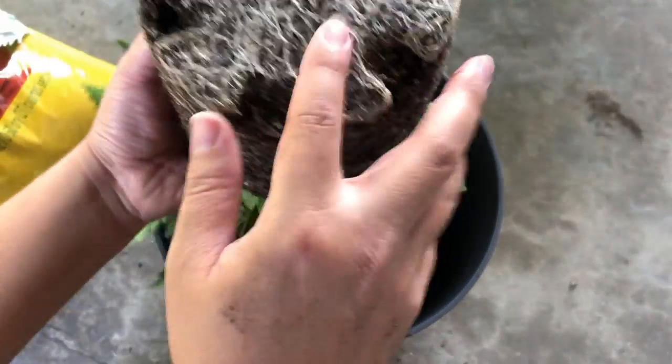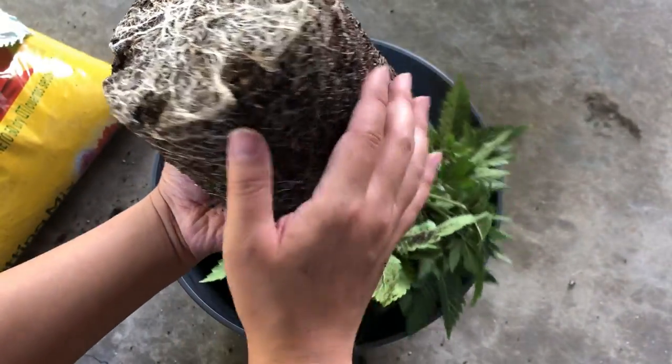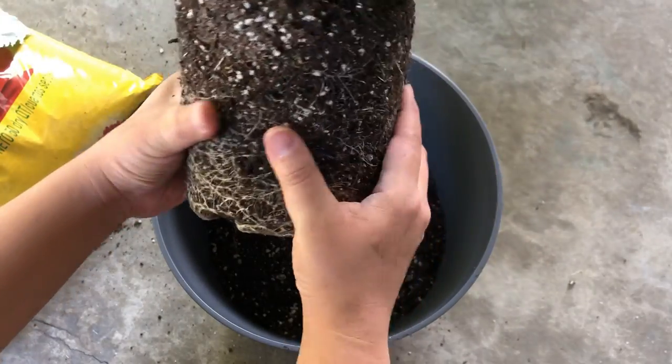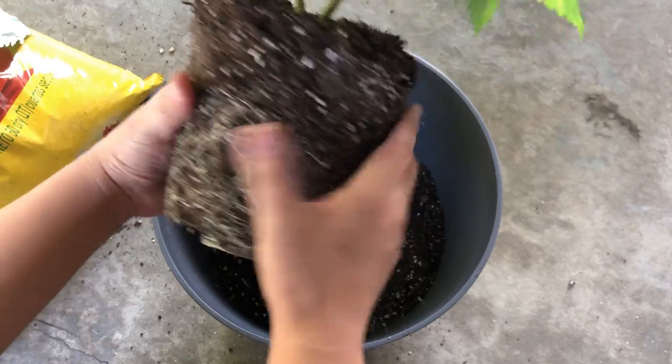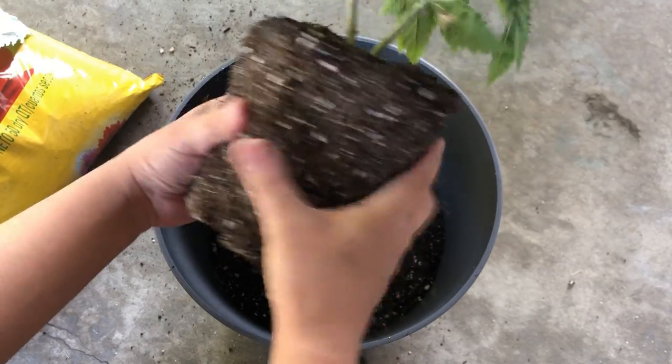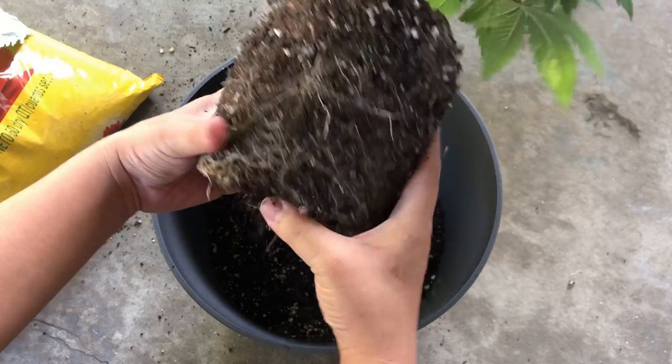This is because the plant is ready for transplant when the roots have already reached the edges of the pot, which not only helps the entire root ball and grow medium stick together, but also helps separate both from the solid walls of the pot.